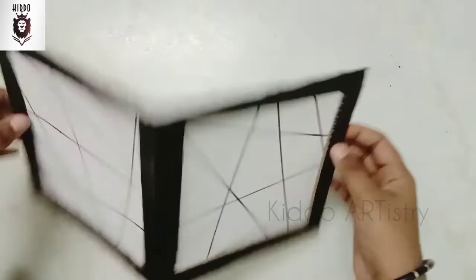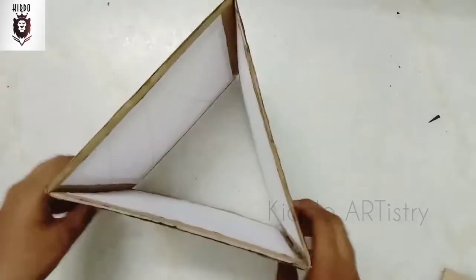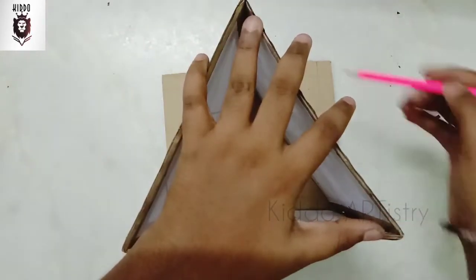I was using this frame to move that triangle, to make a triangle and put it in the back. Make a cardboard triangle in the front.